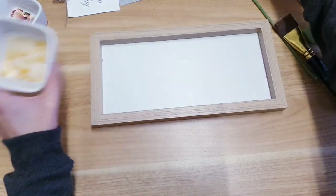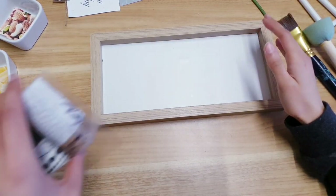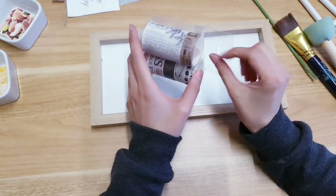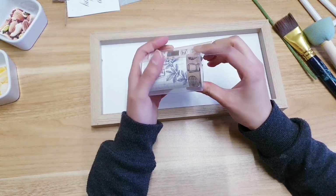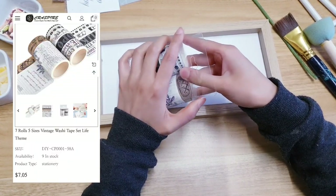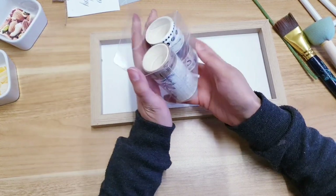You can leave the background plain, but I think I'm going to add a little detail to it using some washi tapes. I know a lot of you are going to ask where these are from — they are from somewhere called Crossfire, it's an online shop. I will leave the link to their shop in the description box for you.